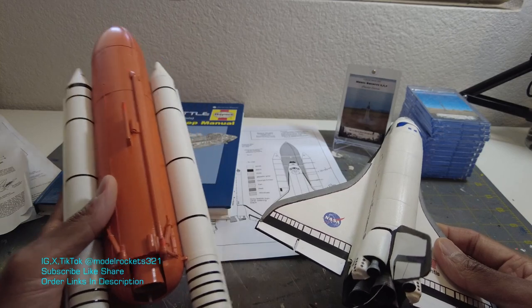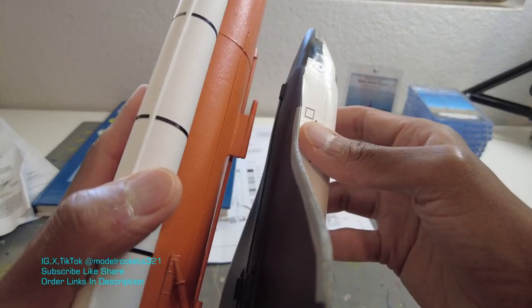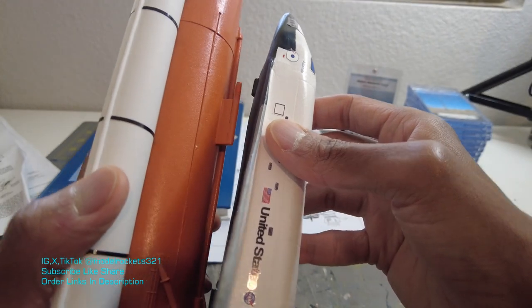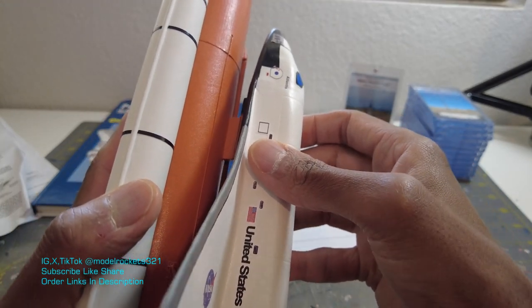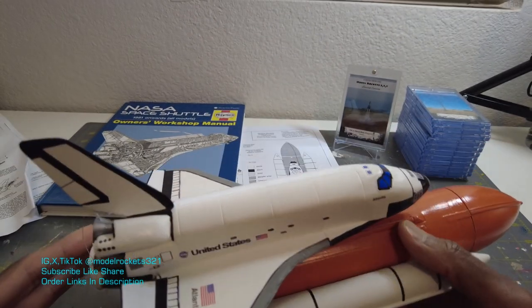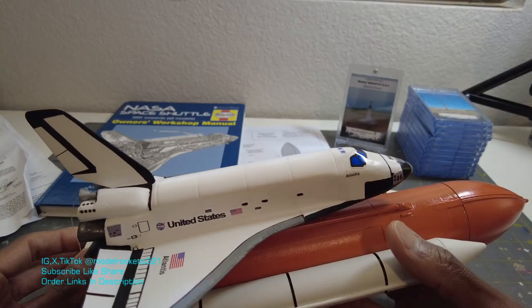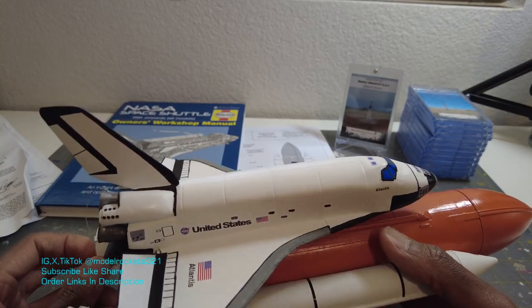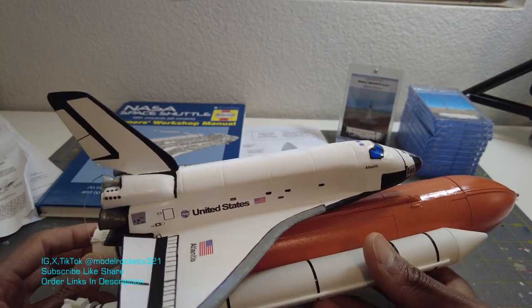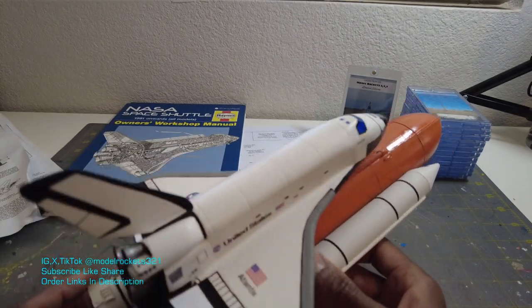I just wanted to share this with you guys and show you what I've done with the shuttle. It attaches. It's almost too nice to fly, man — it's almost a shelf queen. But if I get it trimmed correctly and get everything done right, I'll fly it. I'll just have to toss it around and get it trimmed before I launch it. Probably launch it on the C53 like I did before. I've seen it perform really well with the C53, or the C63 could do it also.